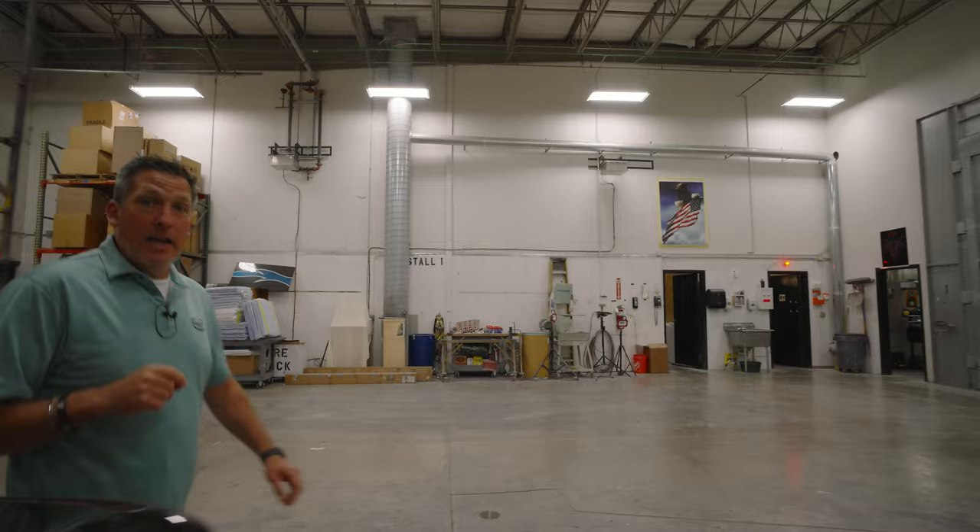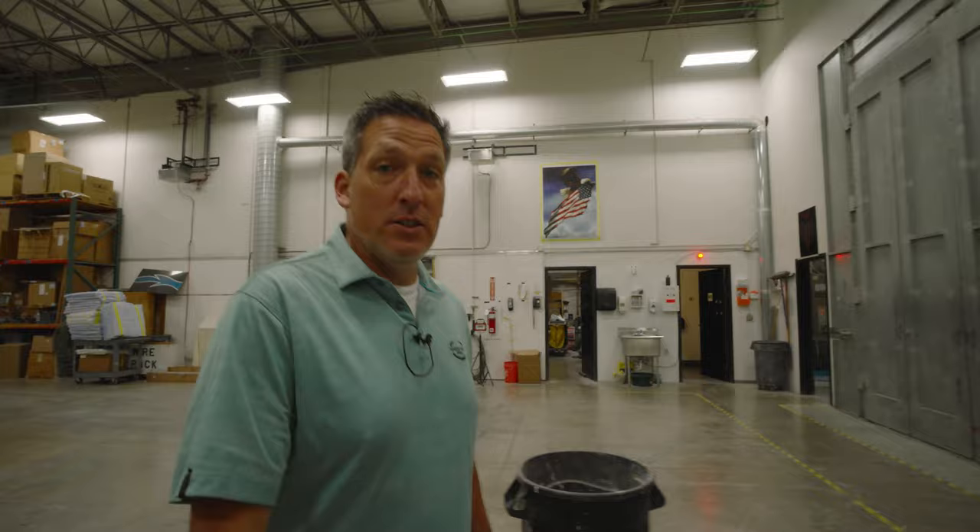Hope everyone had a good Father's Day — I know I did. A big thanks to my family. I got some awesome gifts. You guys know I love socks — my wife puts together these custom socks. I didn't wear them today but I will be wearing them in the coming weeks. Custom artwork by my kids — very cool.